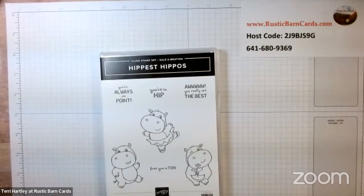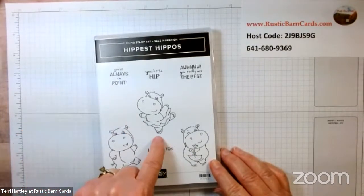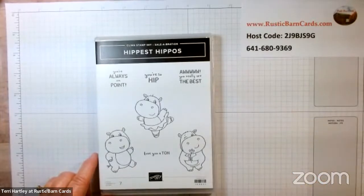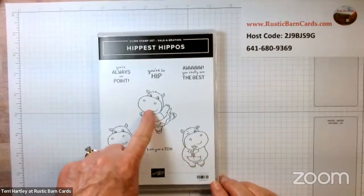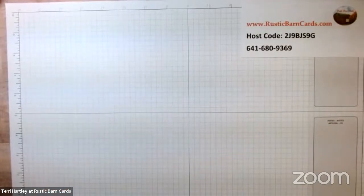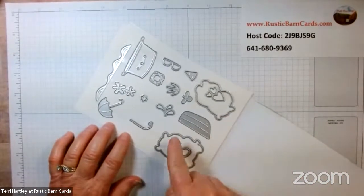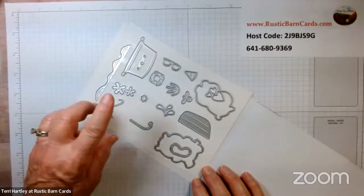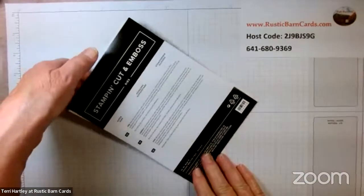Here is that cute stamp set. We have three darling hippos: 'You're Always on Point,' which goes with the little dancer, 'You're So Hip,' and 'You Really Are the Best.' We're going to be using the two images and the 'Love You a Ton' sentiment. The dies are so awesome — not only do you have a die for each hippo, but you have fun accessories: umbrella, flowers, waves, maybe a little swimming pool, goggles for snorkeling, and hearts.